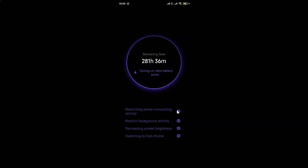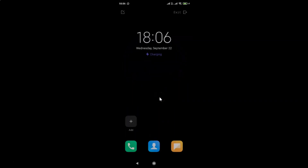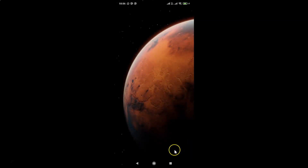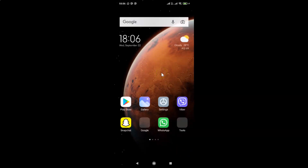We need to wait for some time. And you can see it's now turned on. Whenever you want to turn off Ultra Battery Saver, you have to tap on the Exit link at the top right. Let me tap on this Exit link — it's turning off Ultra Battery Saver. We need to wait for some time. And it's now turned off. You can see we are back to the normal screen.